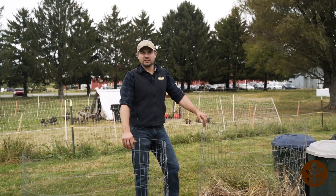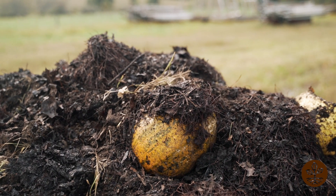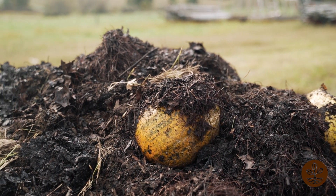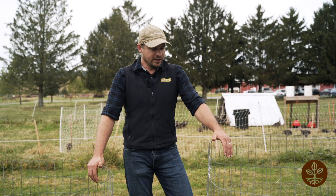Probably the most common composting system is a pile on the ground, or a compost heap. Sometimes in our backyards we want to reduce our composting footprint, make things look a little neater, and keep things contained.